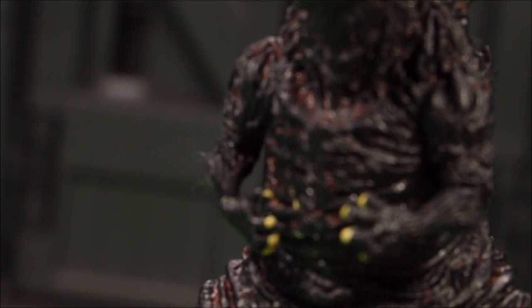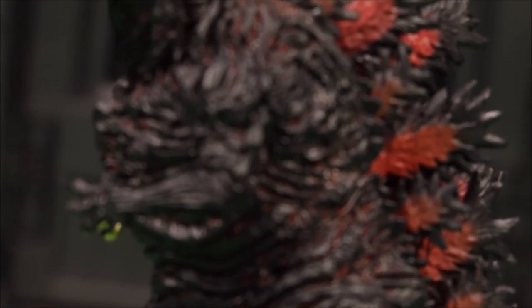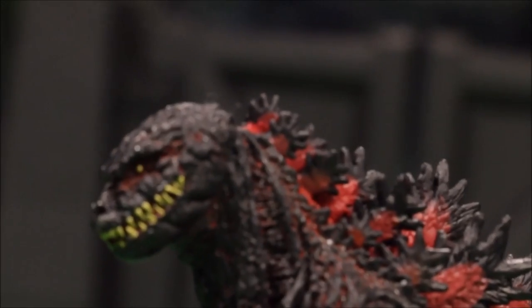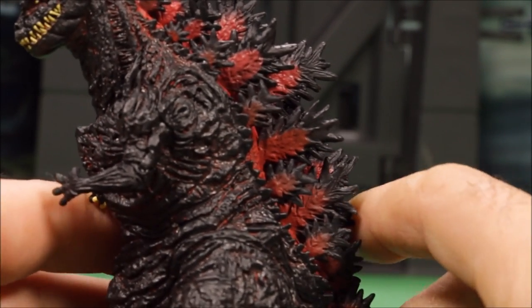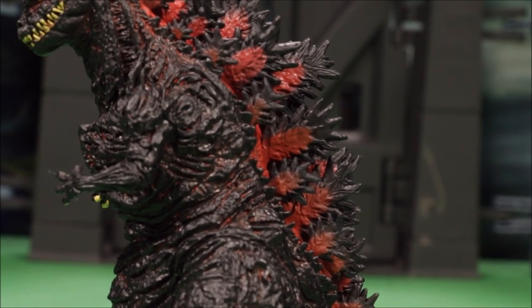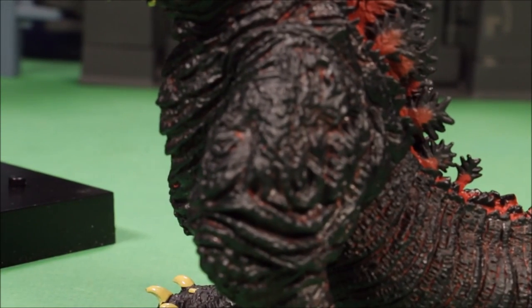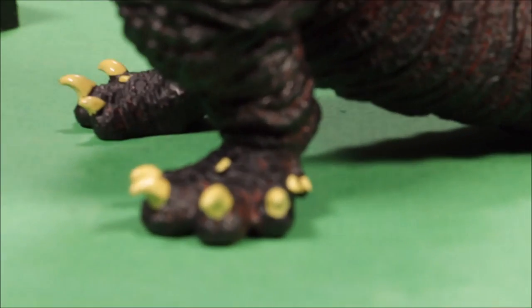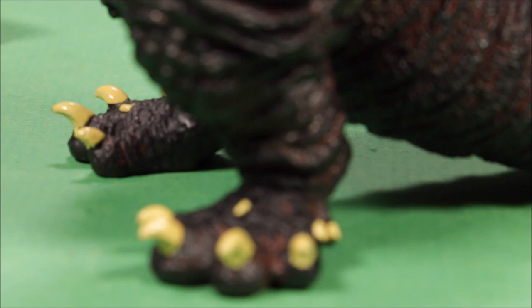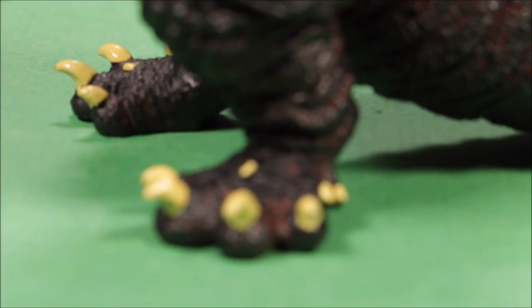They did a great job with the claws on this guy, just like the purple repaint I showed you. I really like these repaint ones from Japan — they did a great job detailing these. They're all right for playability but they're perfect for posing. You can see with the claws they did a really good job.